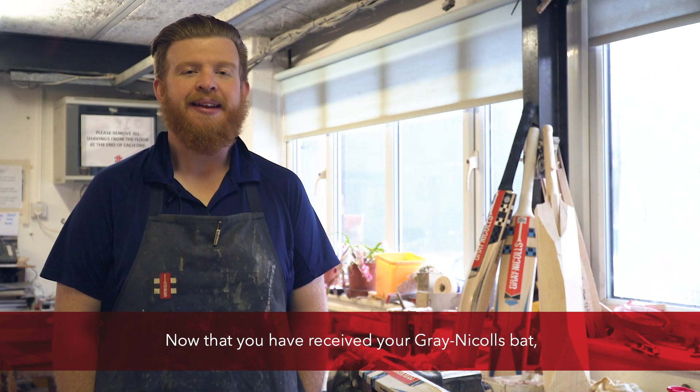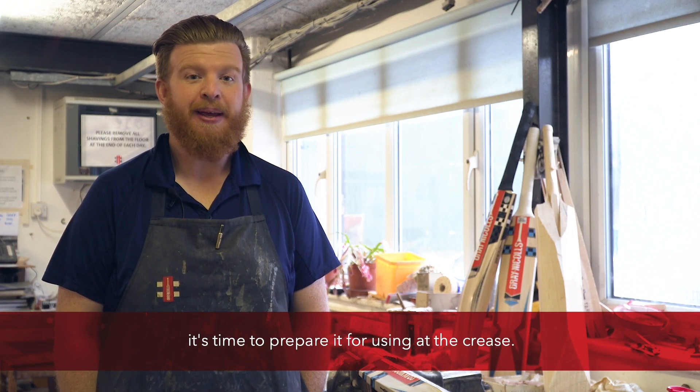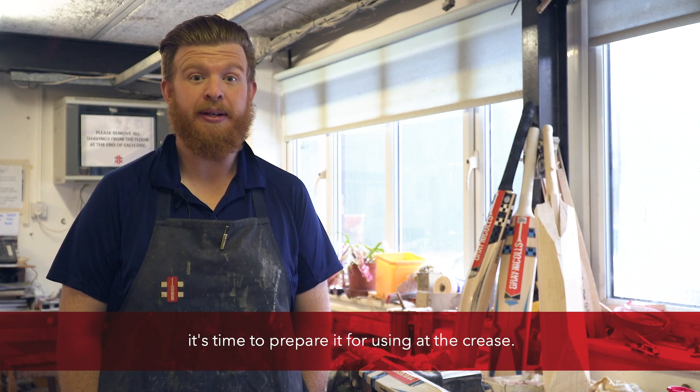Welcome to the Grey Nickels workshop. Now that you've received your Grey Nickels bat, it's time to prepare it for using at the crease.